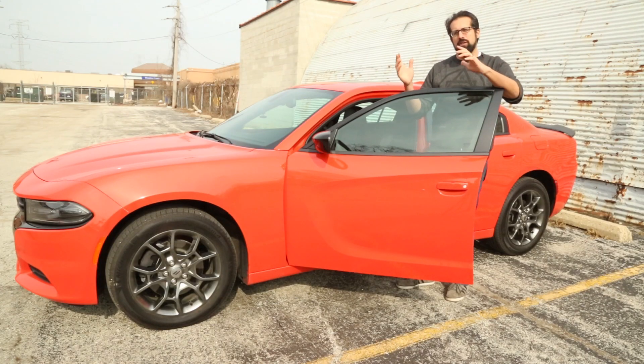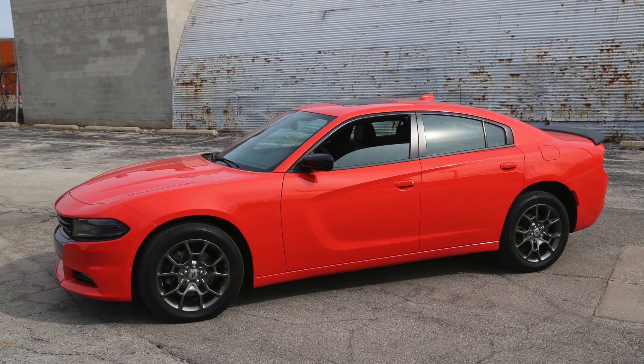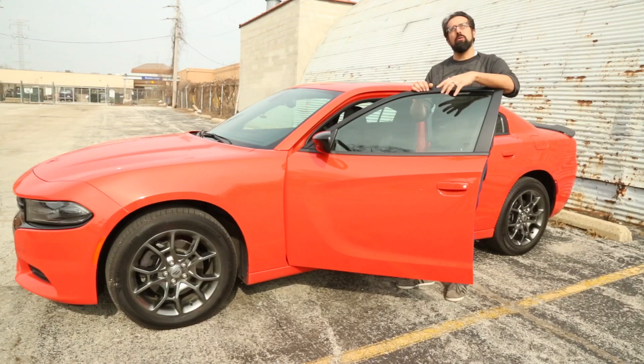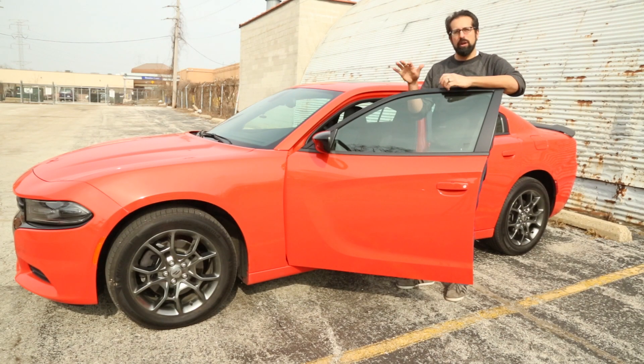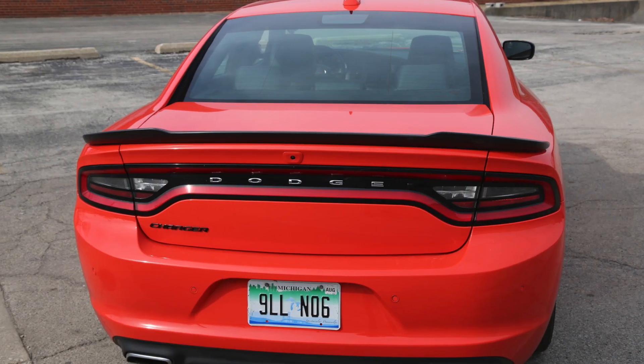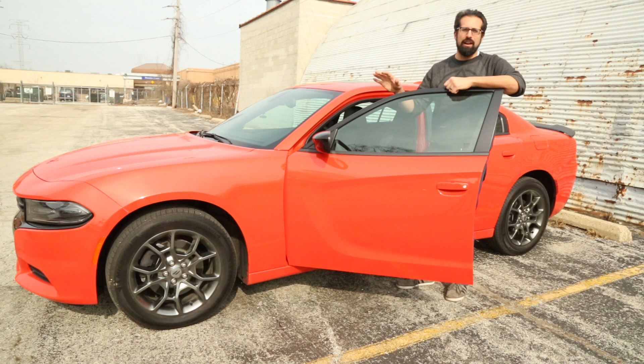So what do we think of this Charger all-wheel drive? I'm not so sure that an all-wheel drive Charger is what people really want. I think we would have enjoyed this car a lot more if it wasn't 70 degrees in the middle of February — if we had some snow, we could have had some fun with this thing. But this seems like a lot of money for not a lot of car. Because of that, we say go for the V8, go for the rear-wheel drive.